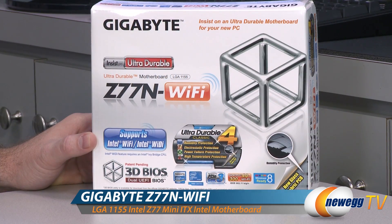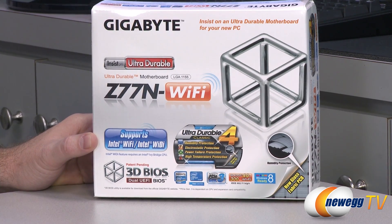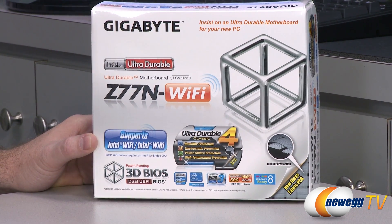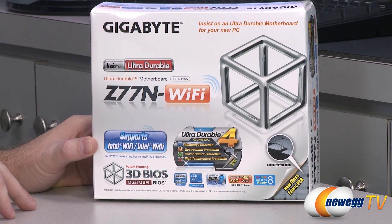Let's start off with a closer look at the retail box. It's a tiny box, because this is a tiny motherboard. It's a Mini-ITX motherboard, so one of the smaller form factors for desktop computers at least.